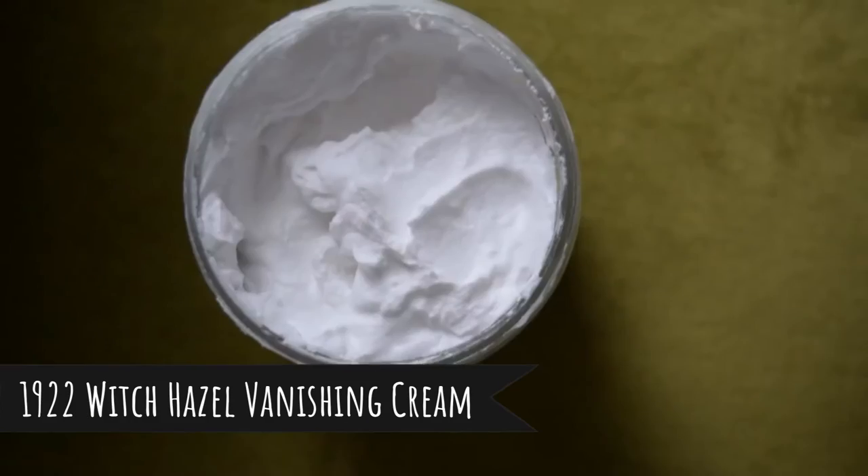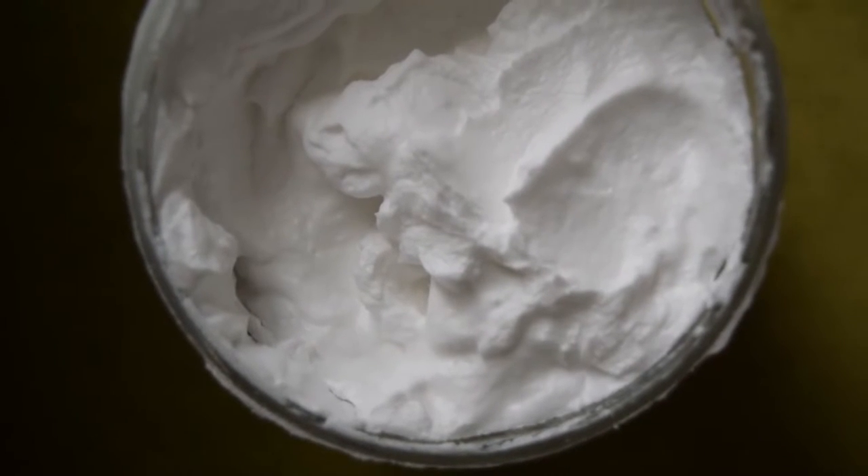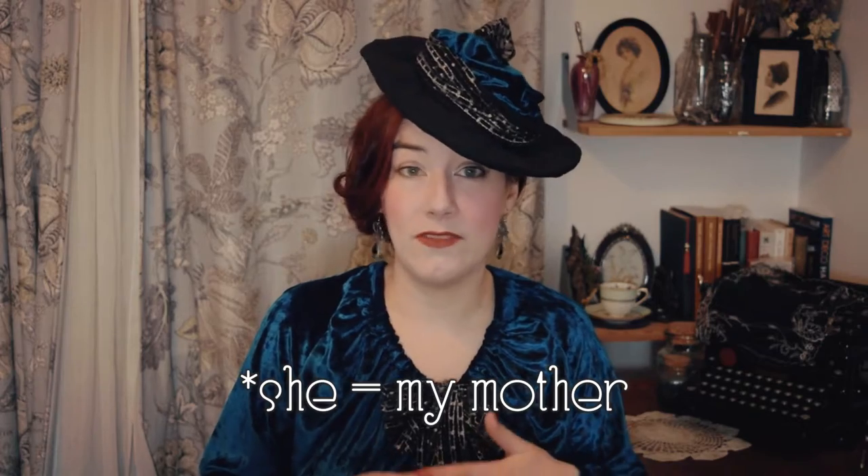The witch hazel vanishing cream from 1922 is really interesting — different from a cold cream. There's saponification going on that allows the cream to be emulsified, and they're very shelf stable. I didn't have any separation issues with it. My mother really liked it as a day cream when you don't want something super heavy on your skin, and I really liked it as an all-round general cream. My notes say it's one of my favorite products of all time: light but effective, makes the skin look better — almost like a blurring primer. It just erases your pores.